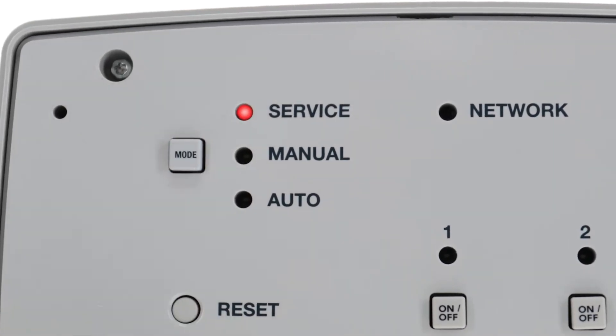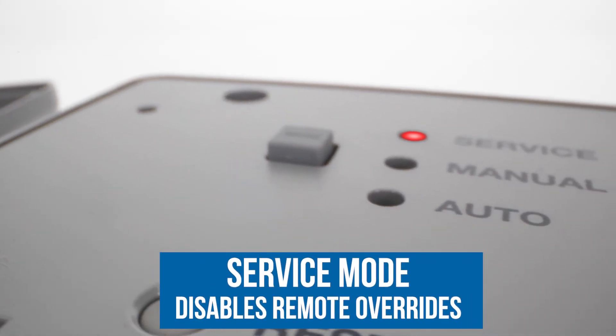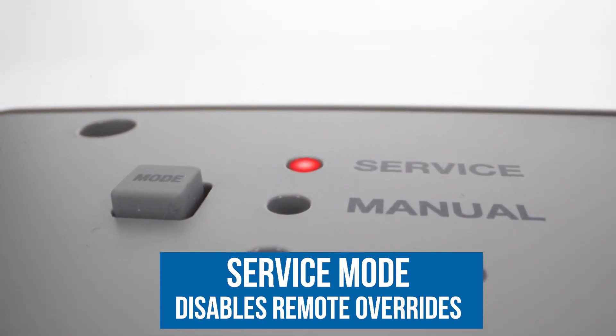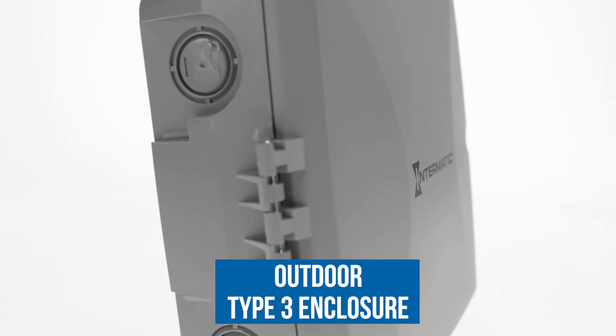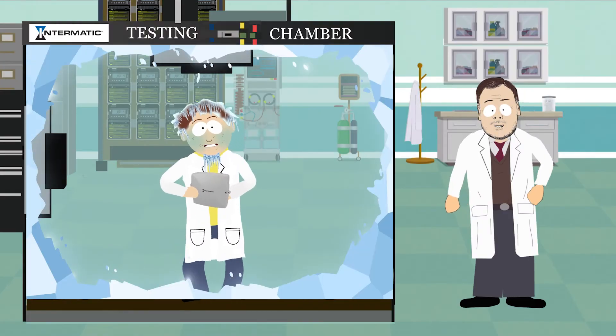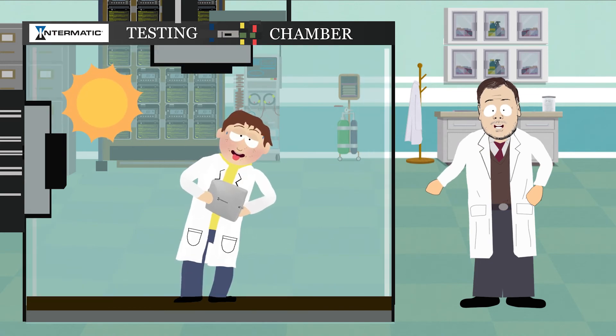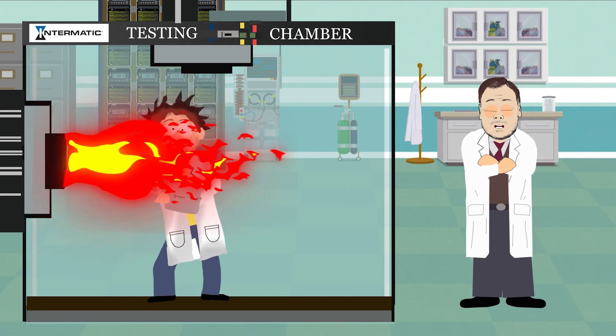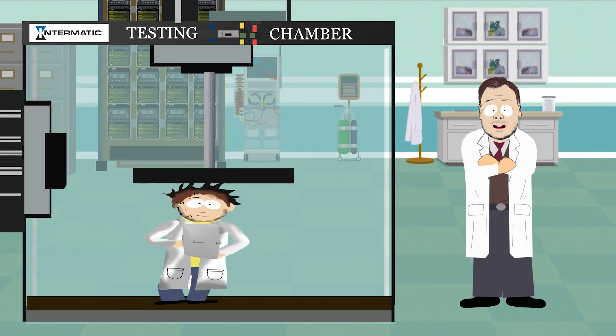For safety, there's Service Mode, which disables remote overrides. This can be set for as little or as long as you want. All ETW Wireless Timers come in an outdoor Type 3 enclosure that's rated and tested from negative 40 to 70 degrees Celsius. And they're tested in our own UL-certified lab under all conditions for durability and reliability.